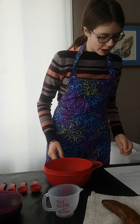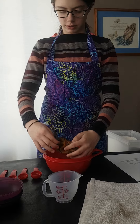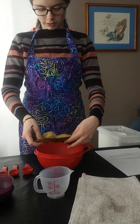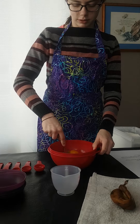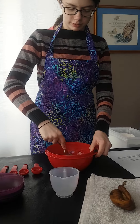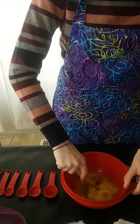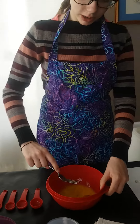And now we will peel our banana and mash it in the mixing bowl. Take a look. That looks good.